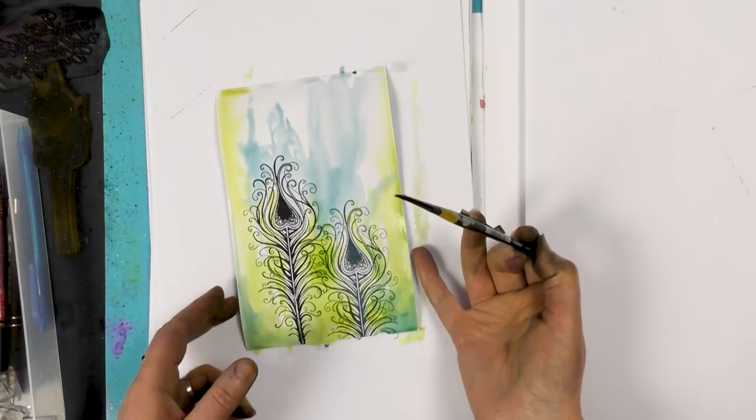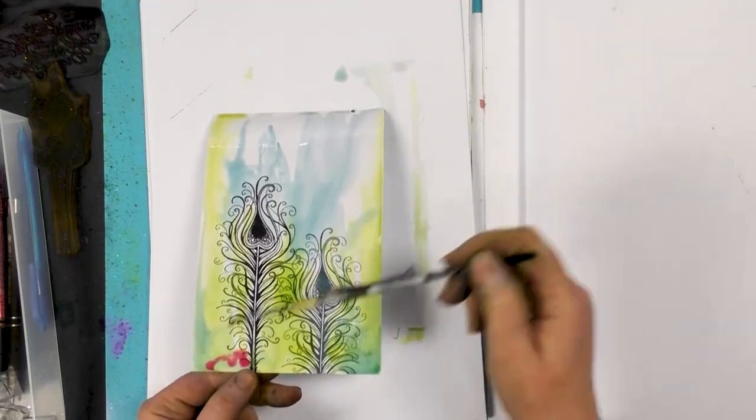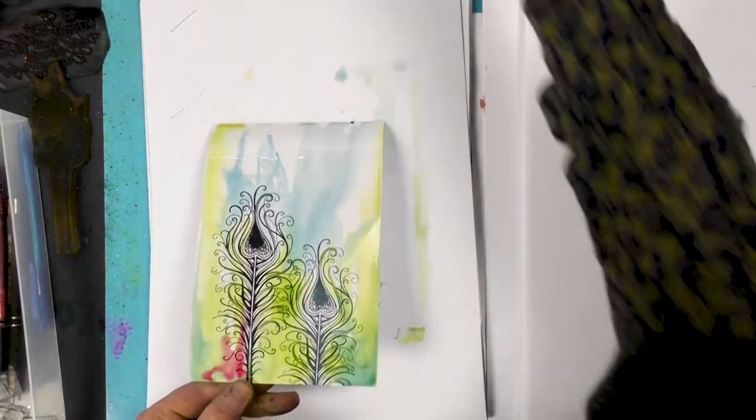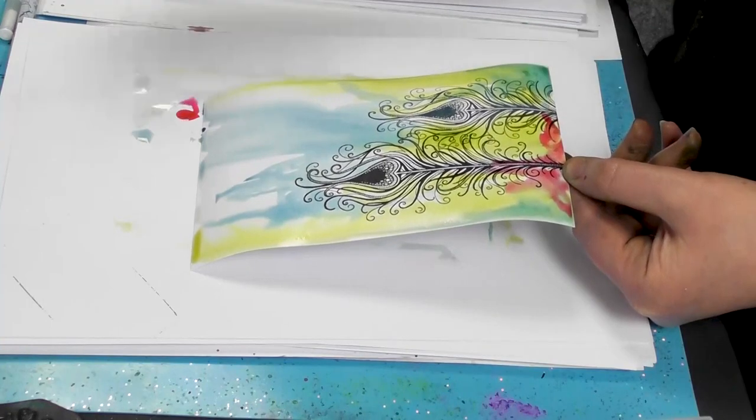So now I'm using some of the pink — this lovely pink. Definitely my favourite colour out of the brush-o's.